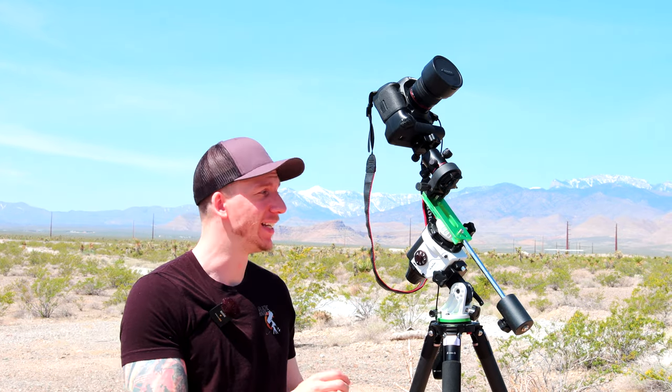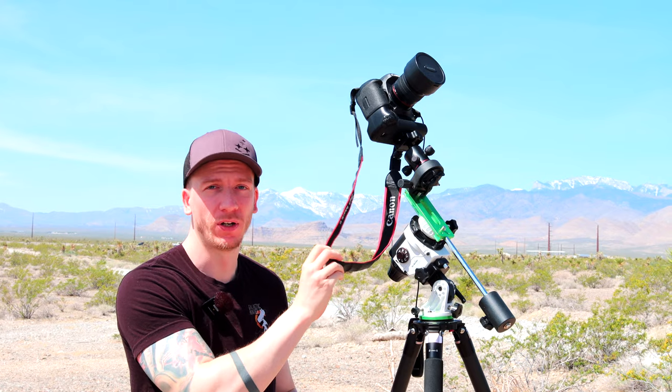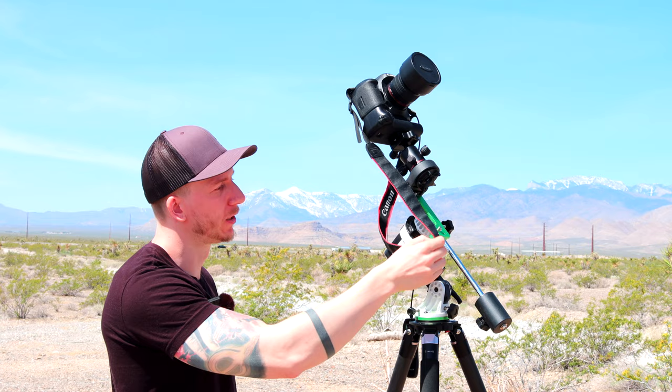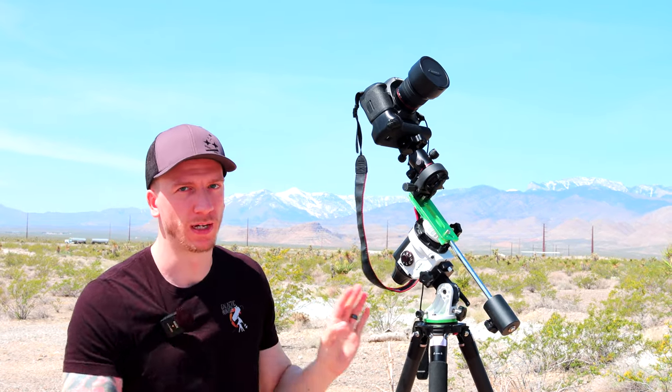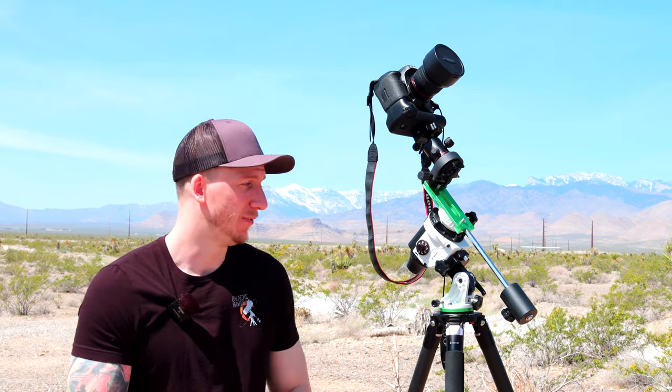One last tip: don't do like us and keep the camera strap on. If you plan to do Milky Way photography a lot, especially with a tracker, take it off — because it might get caught while the tracker is moving and completely destroy your setup. Hopefully you have nice pictures of the Milky Way this summer, and good luck. We'll see you next time in clear skies!